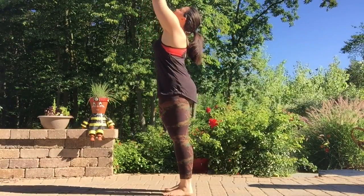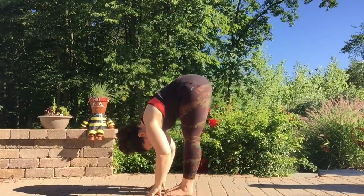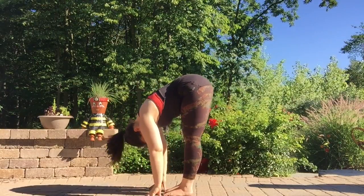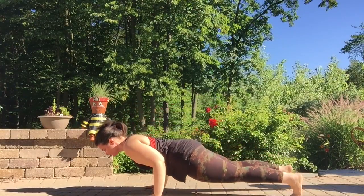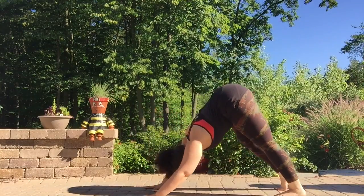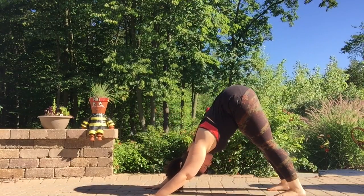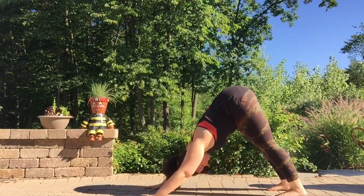Let's start with Sun A. As you inhale, lifting all the way up to the sky, exhaling, diving down, forward fold. Inhale, halfway lift. Exhale, right leg back then the left, Chaturanga. Inhale, pressing up for your Cobra. Exhale, tuck the toes, press it back, down dog. A few breaths here, settling in.